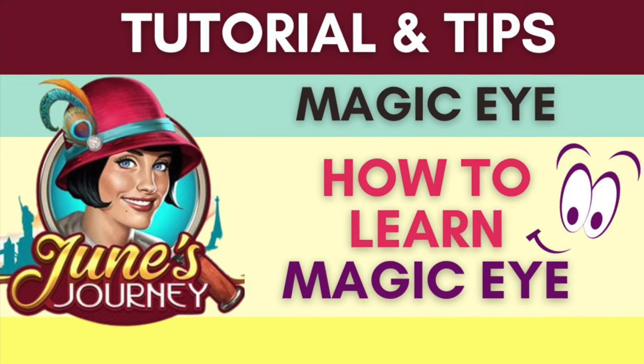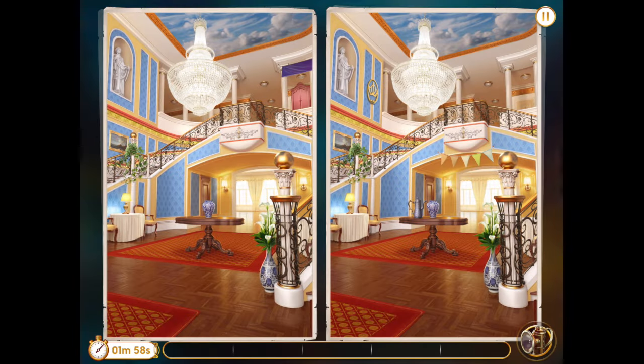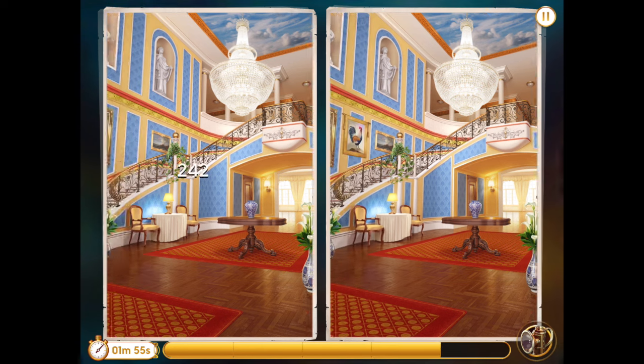Hi everyone, this is Tori Anne. I'm here to talk about how to learn Magic Eye Technique. This is very useful for Spot the Difference competitions such as this one. When used correctly, it can help us to score millions of points.